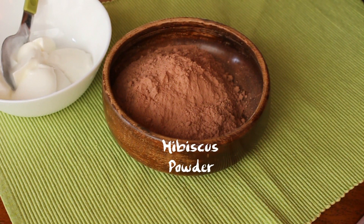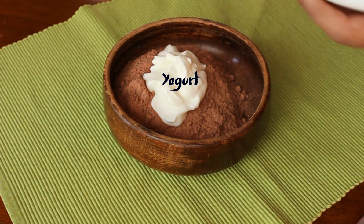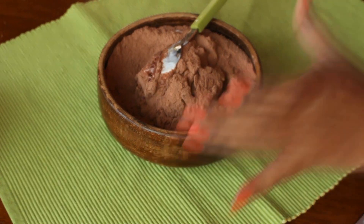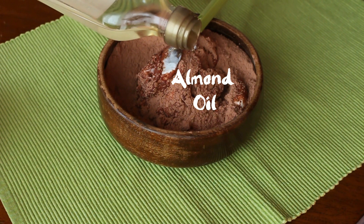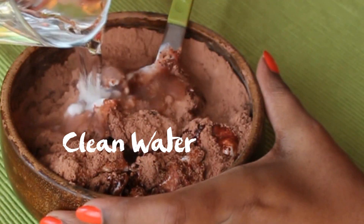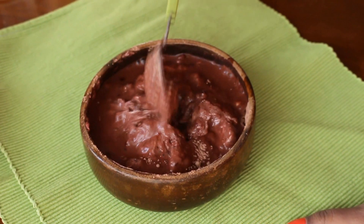So all you will need is hibiscus powder and some yogurt. I'm just taking as much as I need and it completely depends on how much you need, so feel free to experiment. I'm going to be adding some almond oil because I absolutely love almond oil in my hair mask and it also nourishes your hair. Make sure to add in either coconut oil, almond oil, whatever works for you guys.